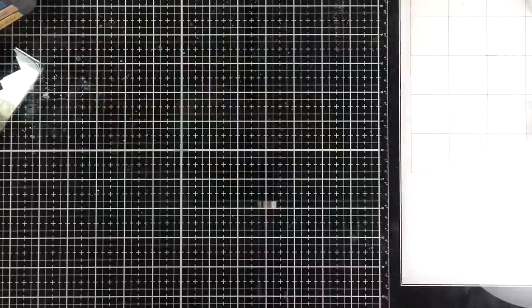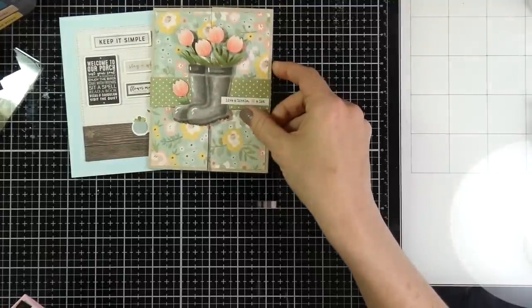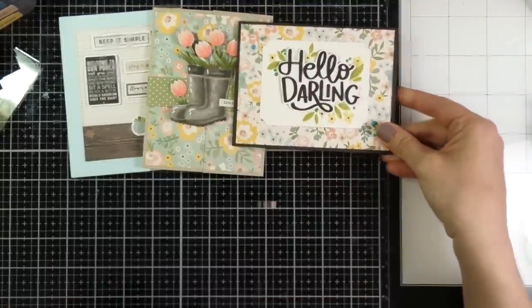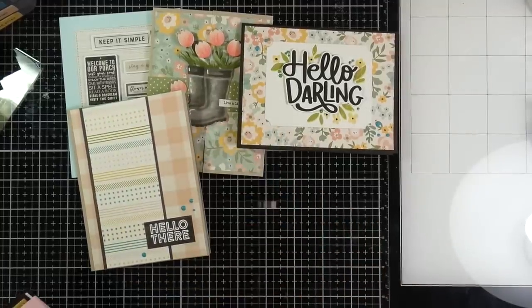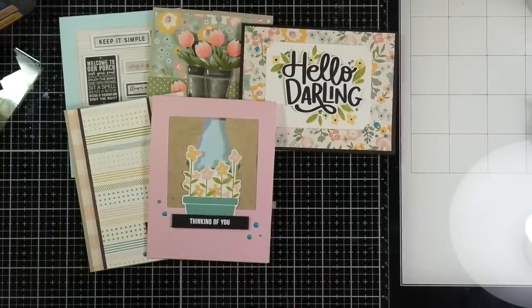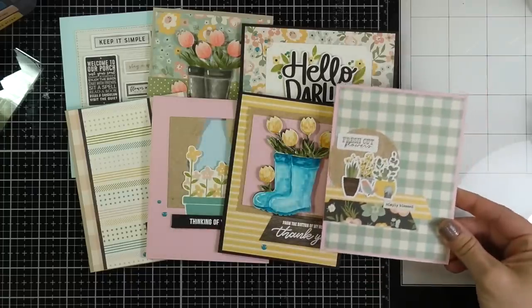Alright, here they are — I would love to know what you think of these cards. If you have a favorite, go ahead and put that down below in the comments. If you liked this video, hit the like button, and if you haven't subscribed please do so. As always, I will have items listed down below that I used. Thank you guys so much for stopping by.